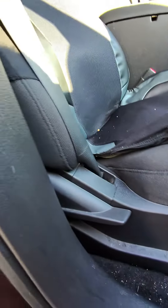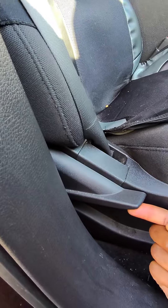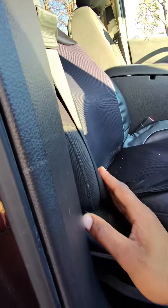Next, you're going to want to look at this lever here. Once you pull this lever up, it allows you to control the back portion of your seat, to be able to push it forward and backwards towards the dashboard.